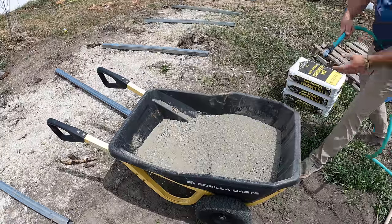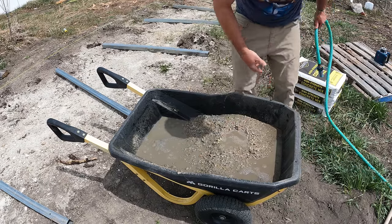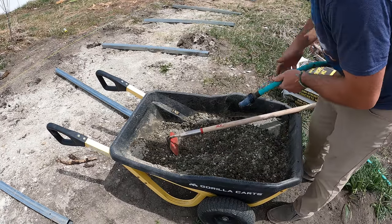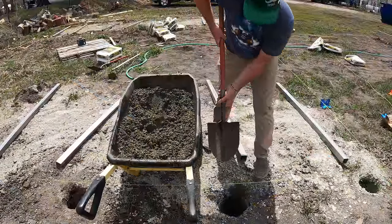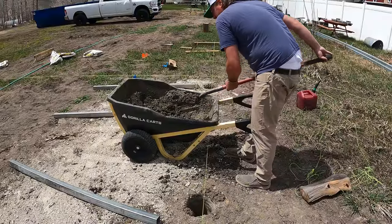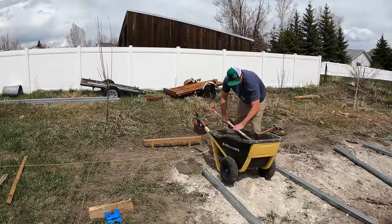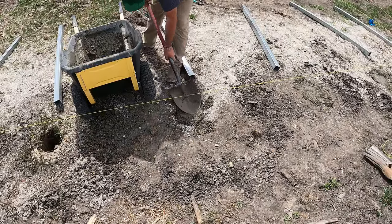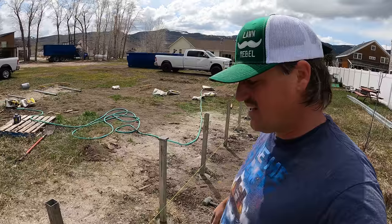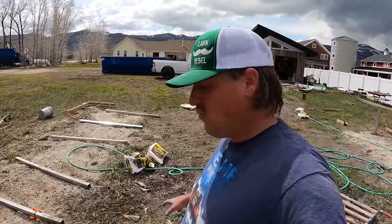I want it pretty stiff because I need the post to kind of suspend inside the concrete. I'm going to wet set the posts — I have no idea how much water to put in here. That's probably not nearly enough, but let's mix it up and see. So that's not going to be enough — I need to go out and double that probably. I've got all these posts set. These are all perfect on the elevation and pretty good left to right and plumb. I figured out that I like the concrete much wetter if I'm wet setting.